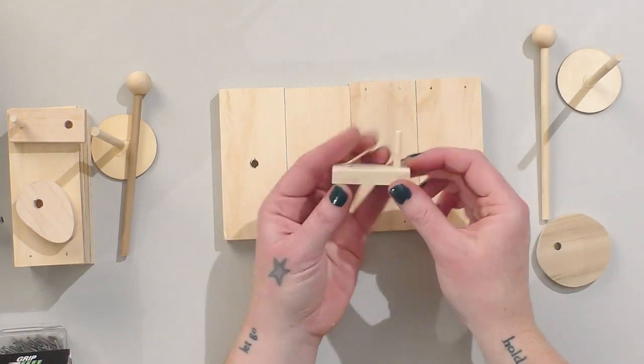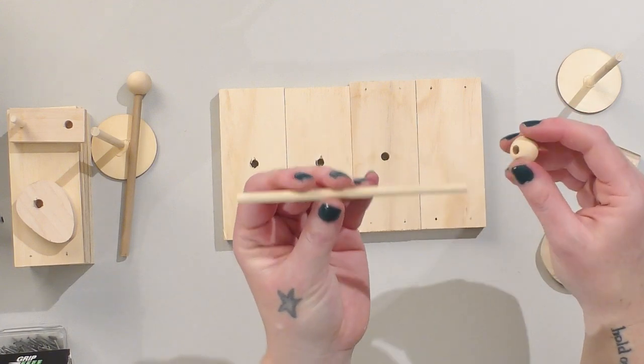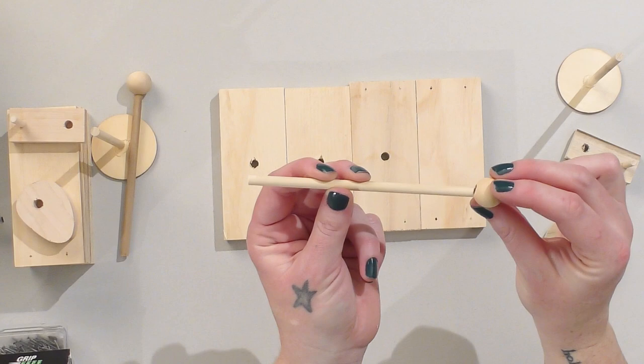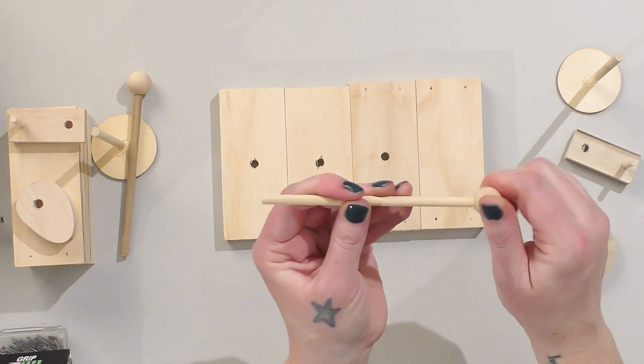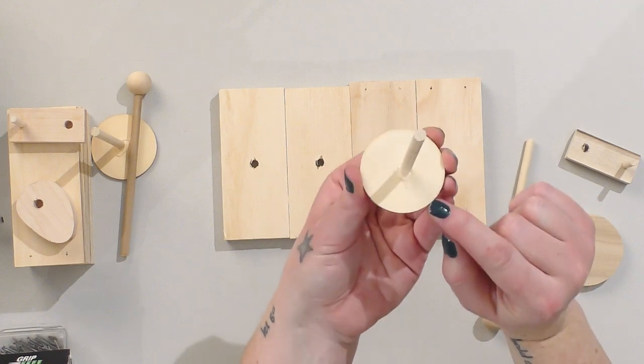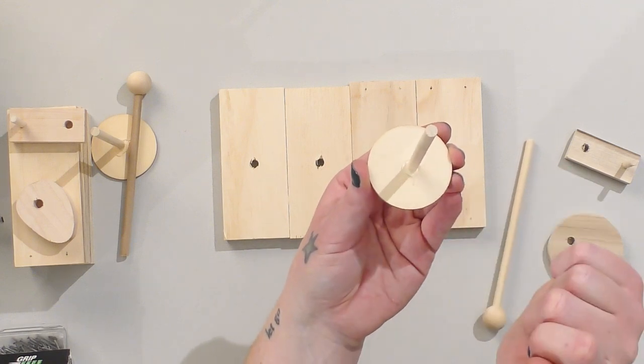We also have a handle piece. You have a dowel that will go horizontally to be the axle and a small piece of wood that will be your stopper. And you have a cam follower and a dowel that goes vertically.